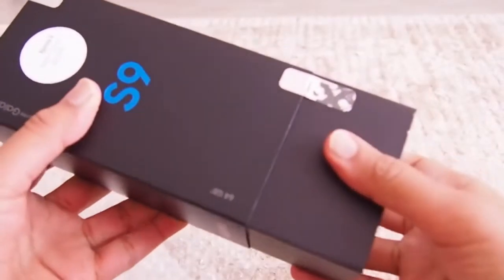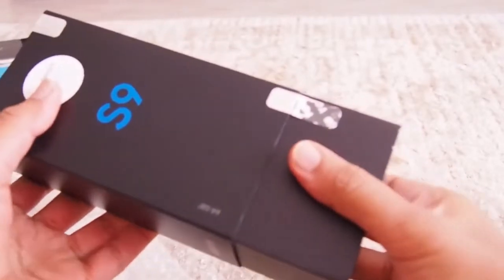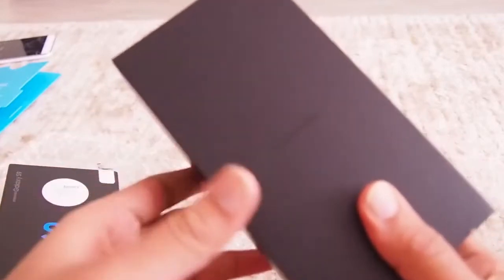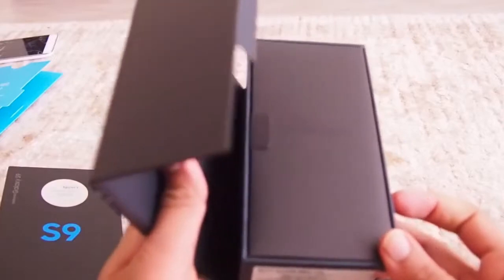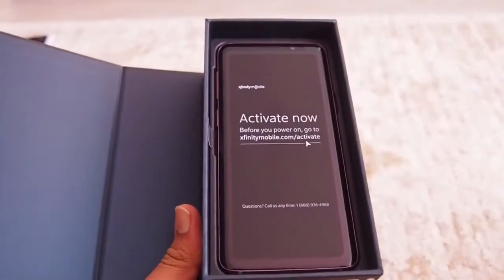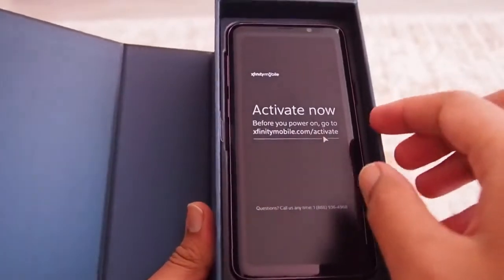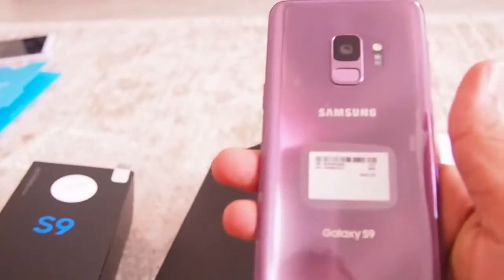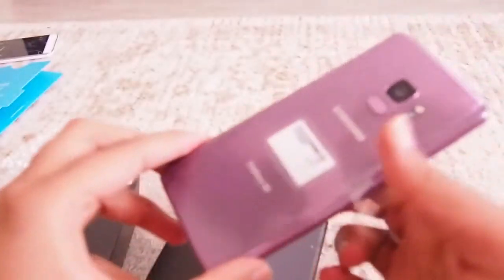Oh look, one more box! It has Samsung written on it. The excitement is building up — when is the phone going to come out? And I guess this is it. I can see the phone. It has the Xfinity Mobile sticker on it. This was what I was waiting for — my favorite color: purple!